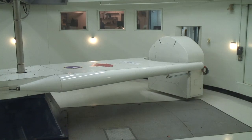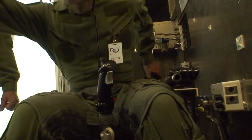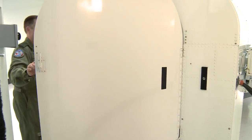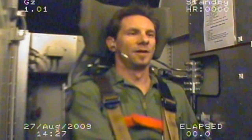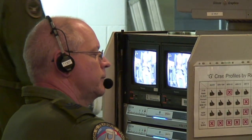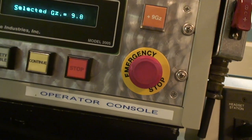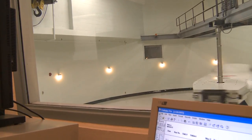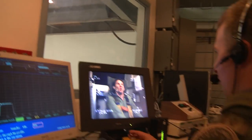The G-Suit revolutionized the way fighter pilots could fly. So I'm going to get back in another centrifuge and see for myself how it works. With the G-Suit in place, they're able to crank up the centrifuge, and using the anti-G strain maneuver and this technology, I'm able to withstand more G-force than ever.